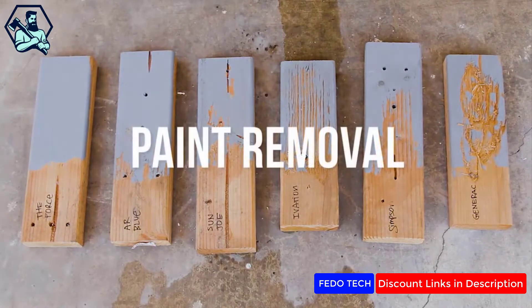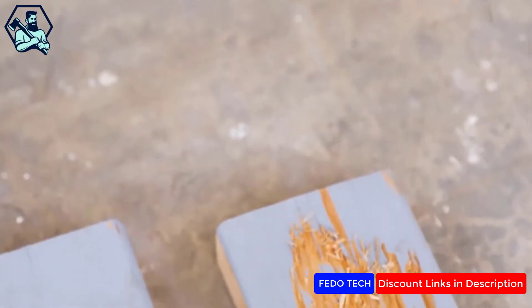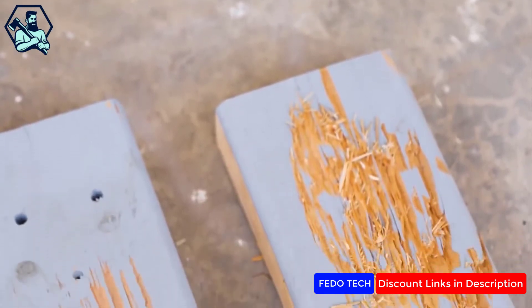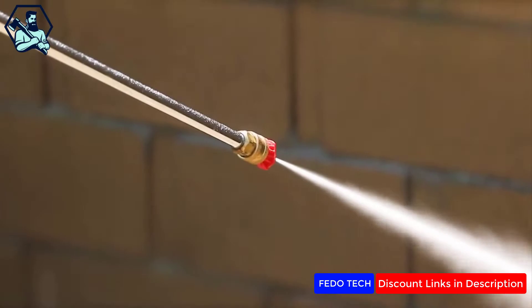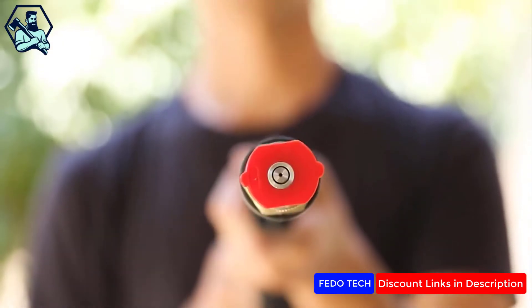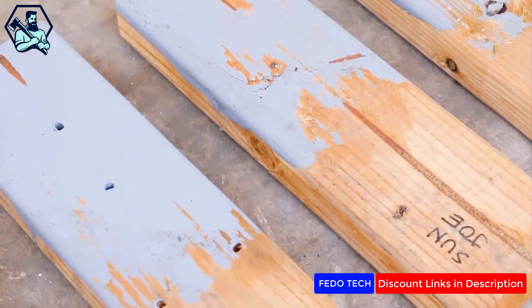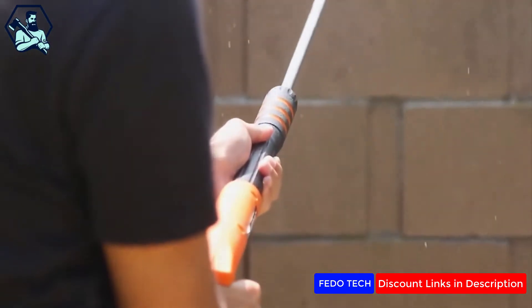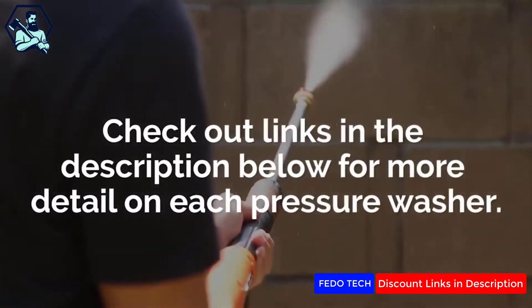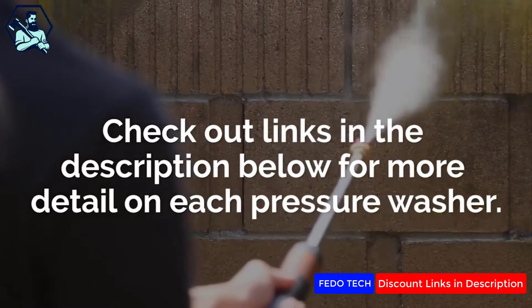We painted two-by-fours and then, using the highest power setting and the most concentrated tip, blasted the painted wood to see if it had the power to chip away the paint. Of course, in real use cases, you can switch tips or back away from the wood to not damage it while still removing the paint. Before going over our top picks, you can check out links in the description below for more detail on each pressure washer as well as storage tips.